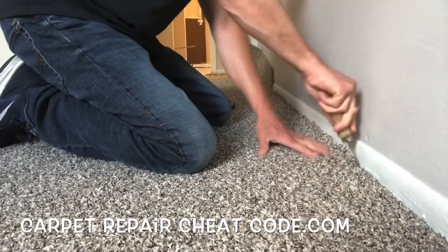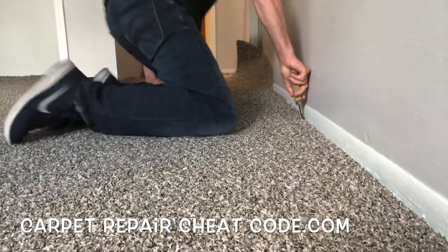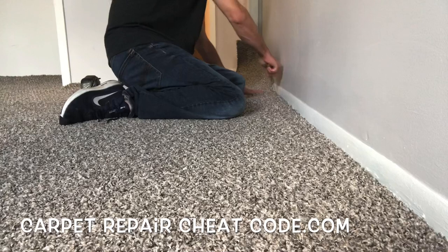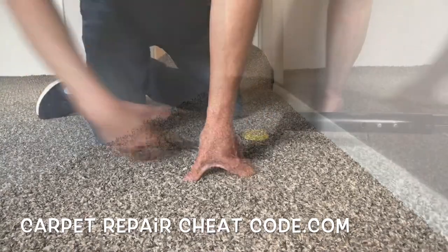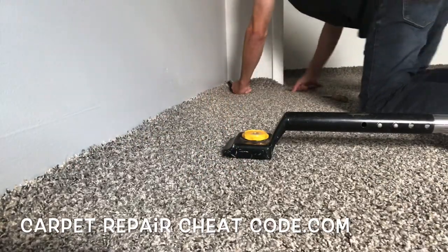Now, while you're watching me tuck this into place, if you want to get into the carpet and flooring industry, the easiest way to be profitable quickly is by doing carpet repairs. If you're interested in earning $75 to $125 per hour doing really basic carpet repairs, I'm going to show you how for free. Head over to thecarpetrepaircheatcode.com to find out more.